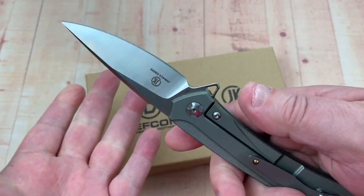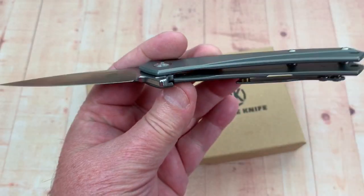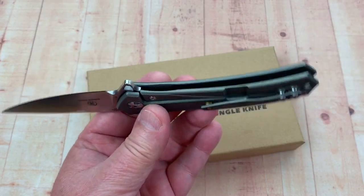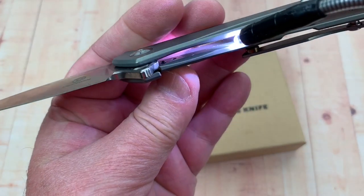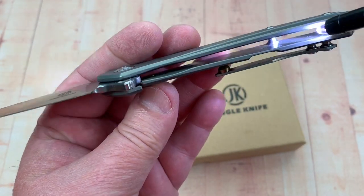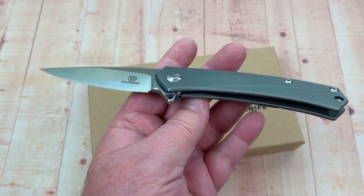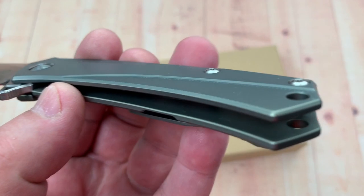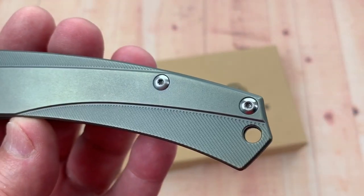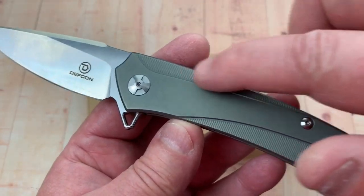There's a hardened steel insert in here with a detent ball. No weight-relieving done inside but it's not a very heavy knife, and they've done a lot of milling on the scales. Traction is available and the ergos are good.